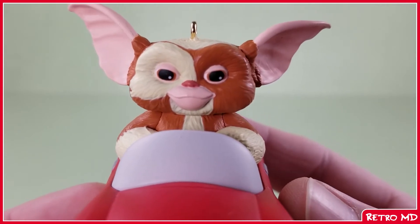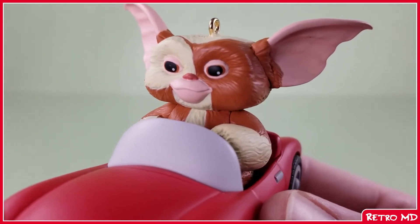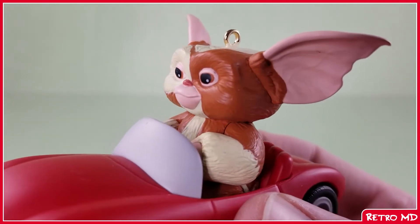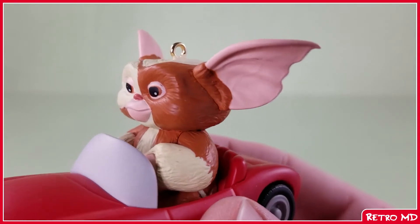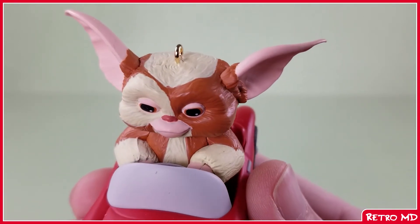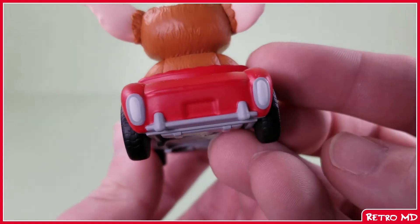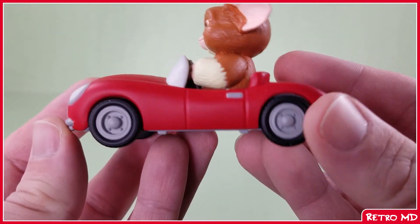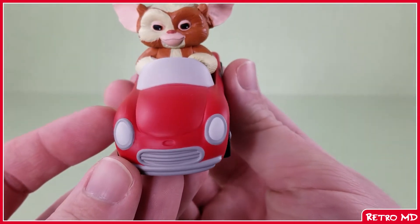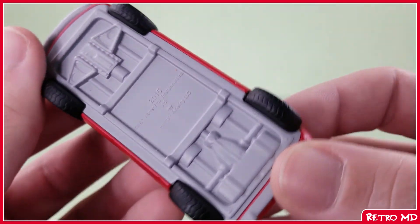Gizmo here looks pretty good for the most part — there is no mistake in who it is. It has pretty much the same paint scheme as the previous ornament, with the off-color white and orange-brown for the fur. The ears seem to be a little bit larger than they were in the actual film. The car itself, while not movie accurate, is still really well done. There are still some good sculpting details they could have skimped over on, such as the hubcaps and tread on the tires, the grille on the front, and looking underneath the car, there is also sculpting.